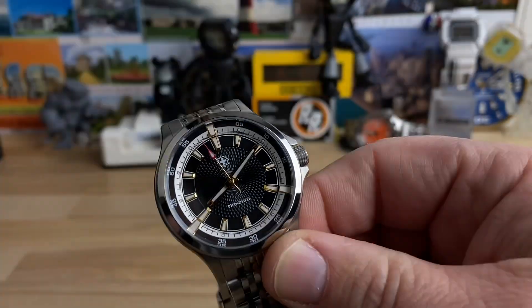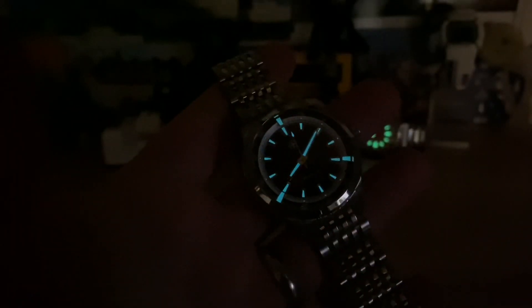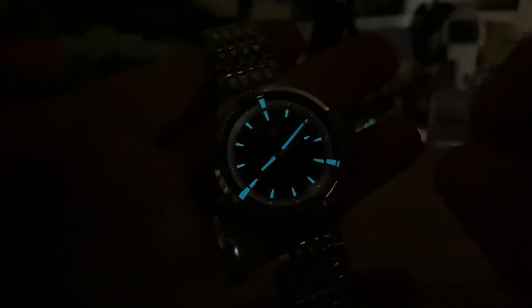The price at launch is going to be around $420, and then the full retail price later on is going to be about $560. With the lights off, you can see that's BGW9, and you can see the 12, 4, and 8 cantilevered indices glowing there — kind of a cool effect. All right guys, thanks for watching, I'll catch you on the next one.